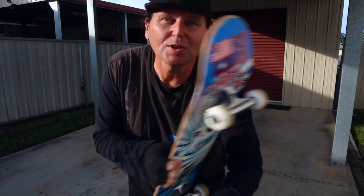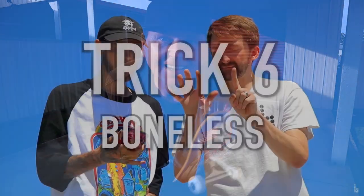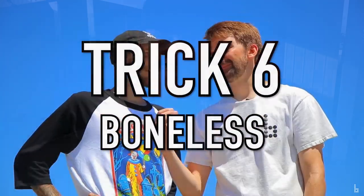Anyway, if you're wondering what it is, we're up to trick six of the Braille skateboard challenge that I've got going, which is the 15 easy beginner tricks that Braille put in their video. And this one is the boneless.